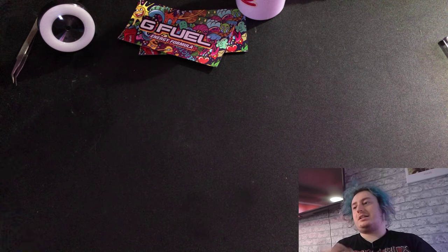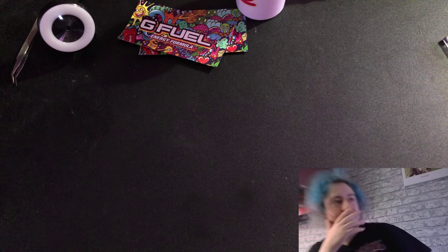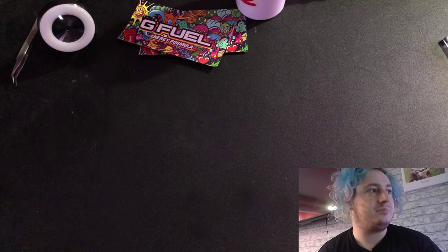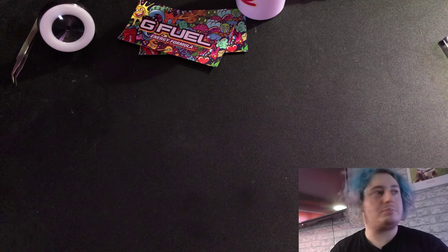So yeah guys, I don't know what the hell to do with the camera. If you see it moving around, it's because I've got Nvidia Broadcast open — not OBS. Anyway, this is the camp cup guys.